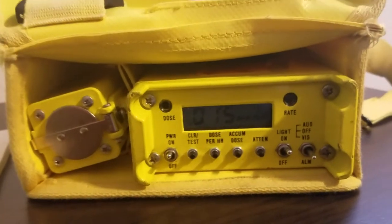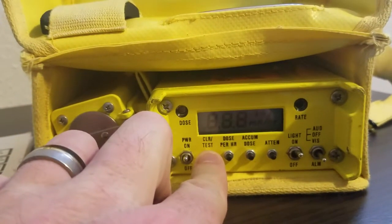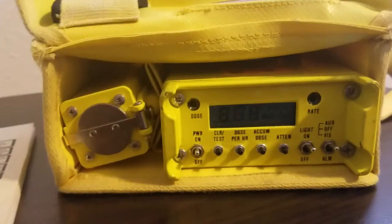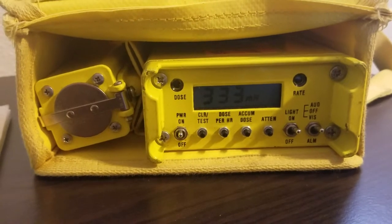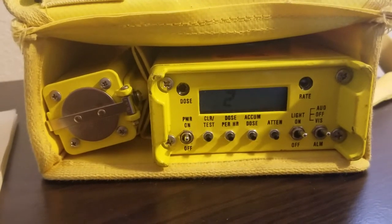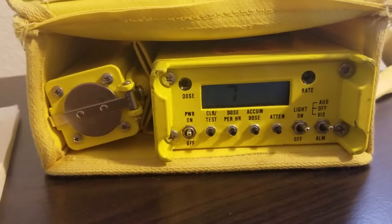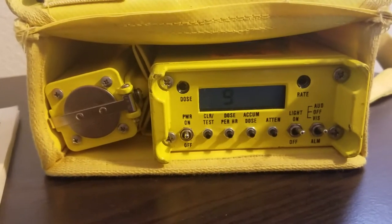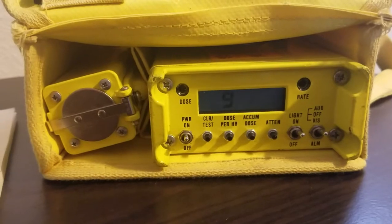I'm going to perform the function test by holding the test button down. This should be in audio mode while that's happening — yes, it makes a horrible sound. It goes through all the numbers, moves the decimal around, makes sure everything comes on, and then ends with a code that tells us if there are any problems.